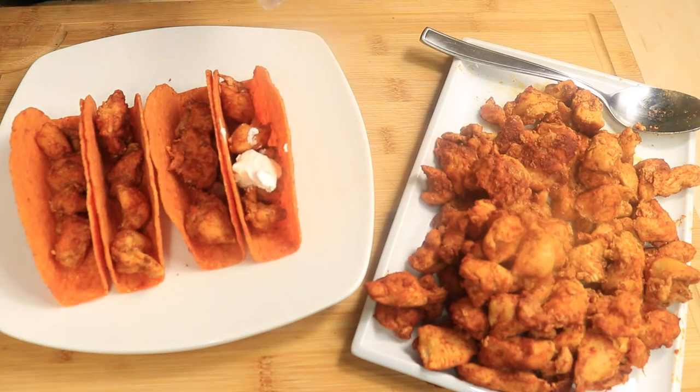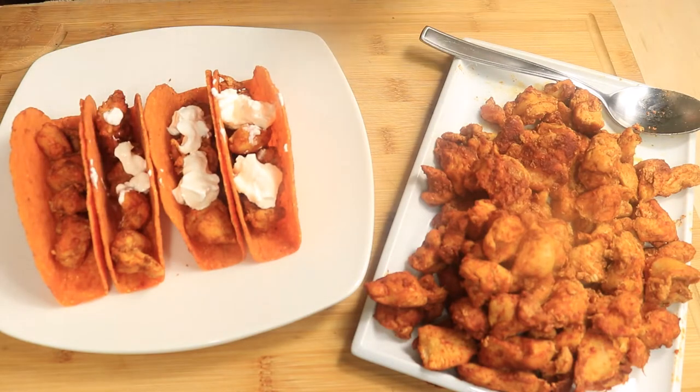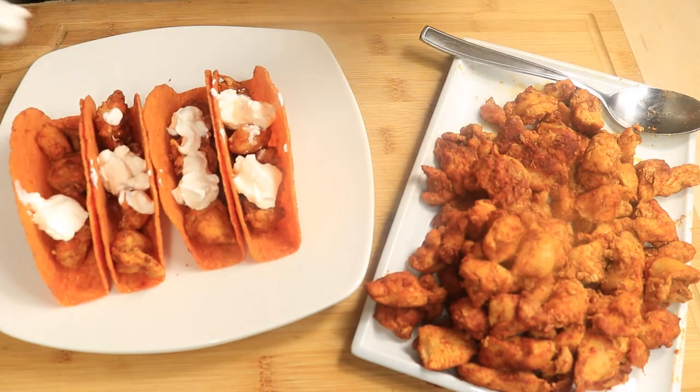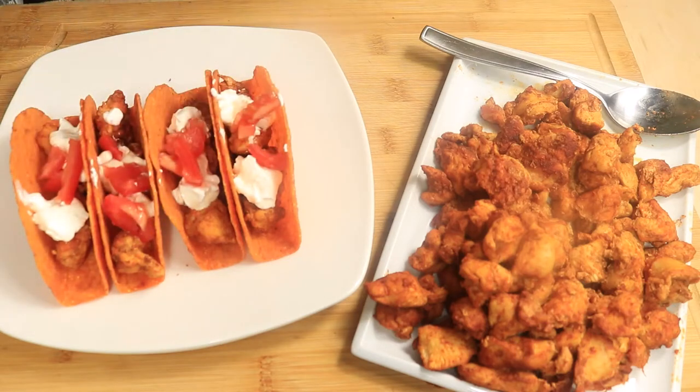Hello again. I'm back with another exciting recipe. Today's dish is well known on Tuesdays. I'm preparing chicken tacos with nacho cheese shells served with rice and refried beans, filled with chicken, sour cream, tomatoes, cilantro, and shredded cheese. Let's start cooking.